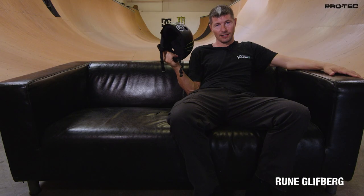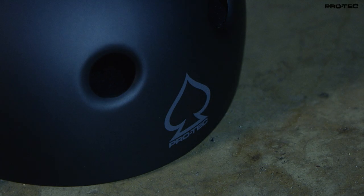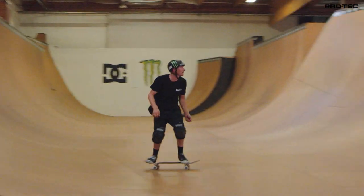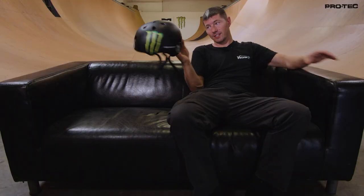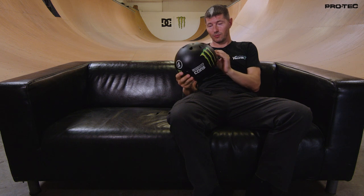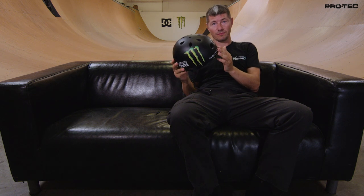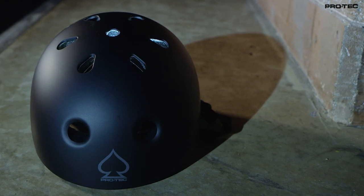Hi, my name is Roon Glyfberg and this is my ProTech. So, my ProTech, it's the classic, which I think to me just represents skateboarding. You know, before anyone wore these riding bikes or anything else, this is the classic skateboard helmet.